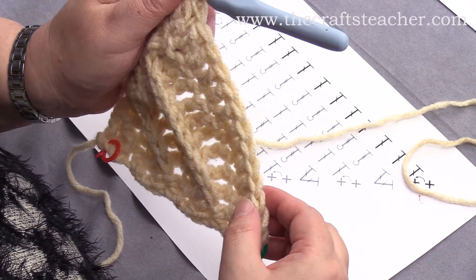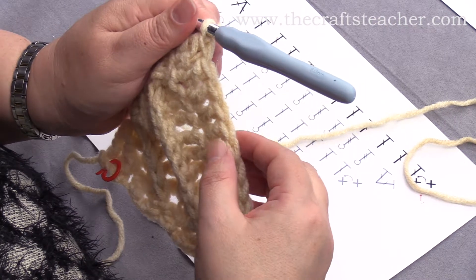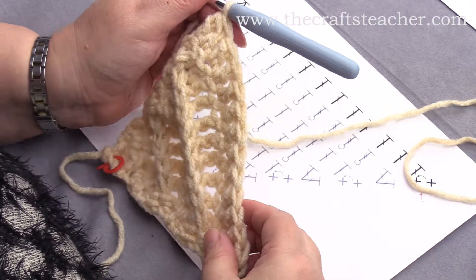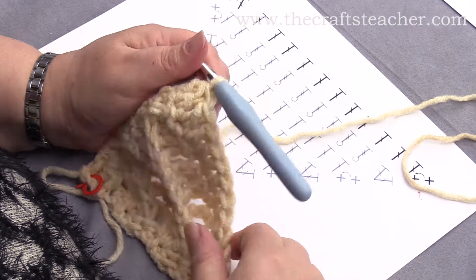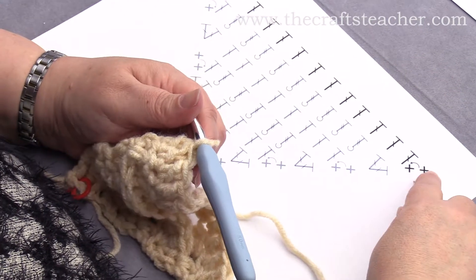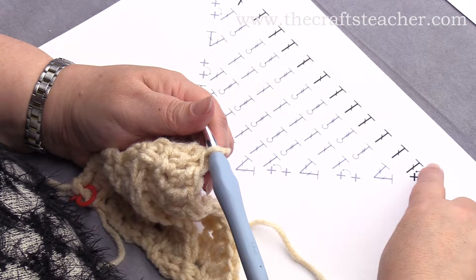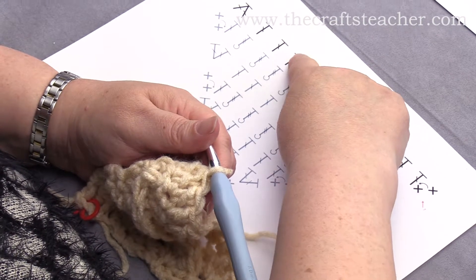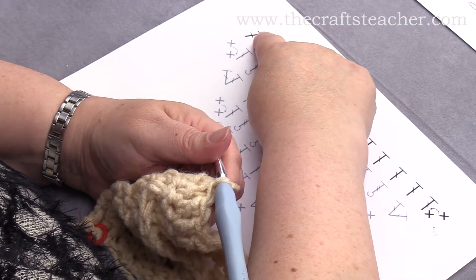So now you have 1, 2, 3, 4, 5, 6, 7, 8, 9, 10, 11, 12, 13 stitches — so that's okay. You can also count it here to verify: 1, 2, 3, 4, 5, 6, 7, 8, 9, 10, 11, 12, 13.